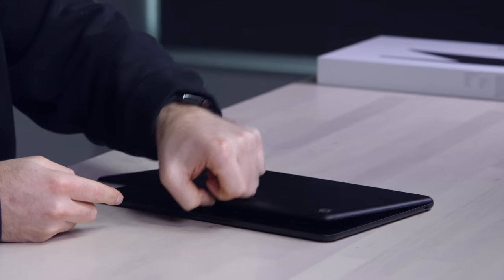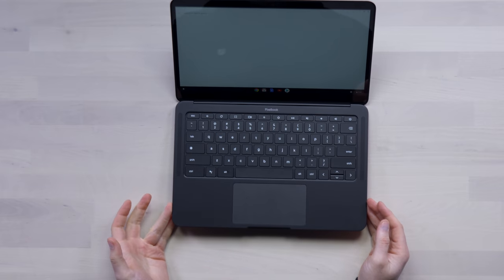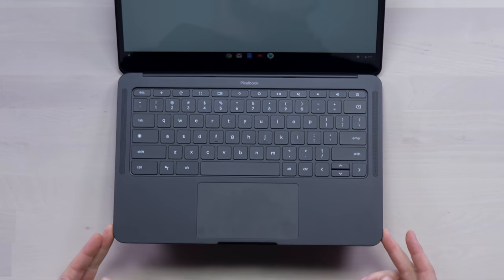Very simple as far as I/O is concerned. And as you can see, it's a one-handed open — which has become a huge topic of conversation when looking at laptops. Very simple design. We have two speaker grills, which are kind of where they should be.